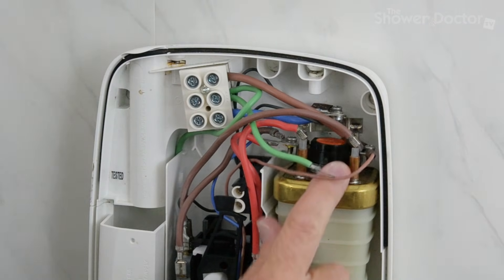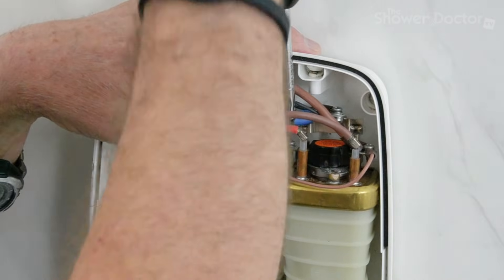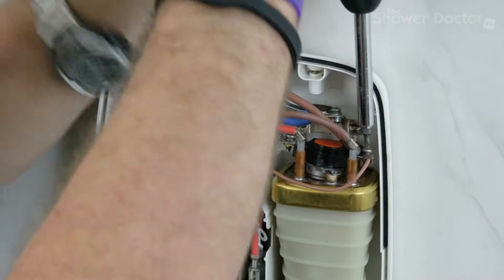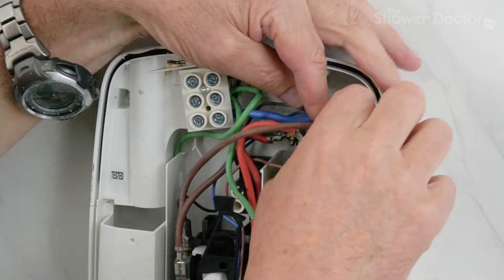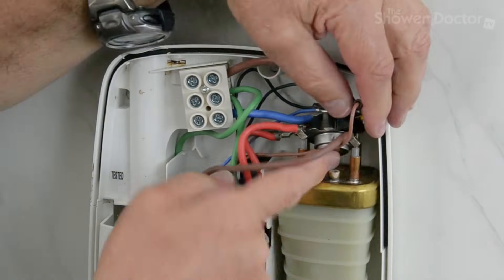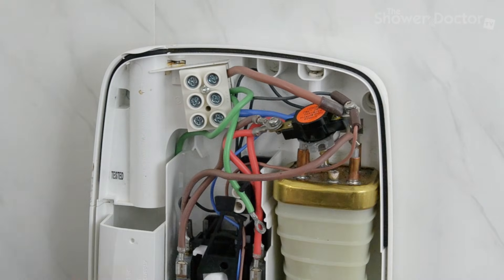That's released the TCO itself, but before we actually start to take it out, it's a good idea to slacken off the screws that hold the wires — don't undo them completely, just slacken them off. And now we come to the difficult bit: getting this out. That's it out — honestly, I don't think I've ever taken one out as easily as that before.